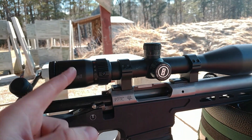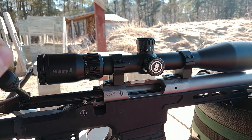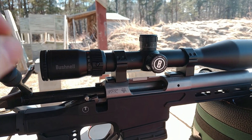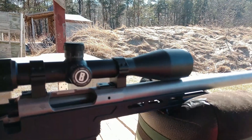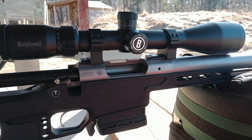The scope is a Bushnell Engage — it's a second focal plane with very fine crosshairs that I've been liking a lot. It's 6 to 24 power with a 50-millimeter objective lens. I might be getting an upgrade here soon, but we'll see.